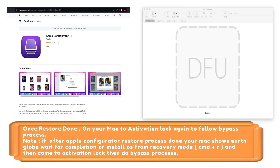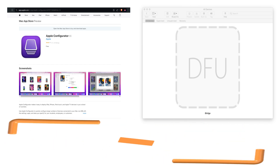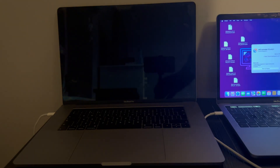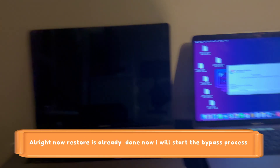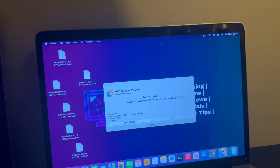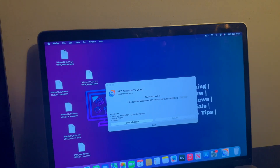It's very simple: put your locked MacBook into DFU mode, open Apple Configurator 2, right-click on the DFU screen, and click Restore. Then just wait for it to complete. Once the restore is done, you will see the Apple logo with a loading process, and after that you will see the activation lock screen again — then we can move further to the bypass process.